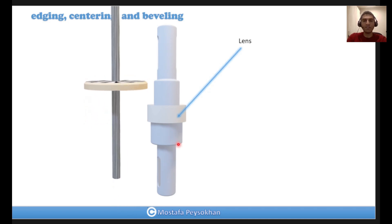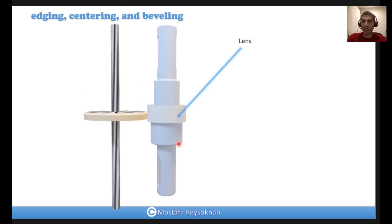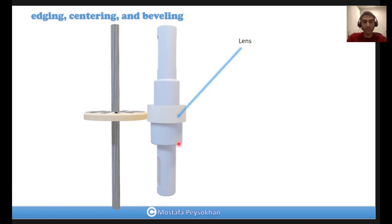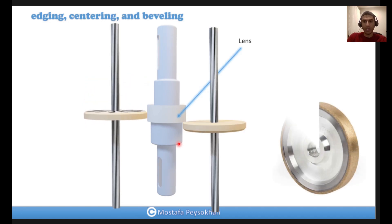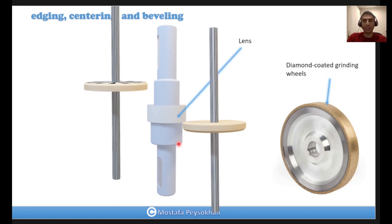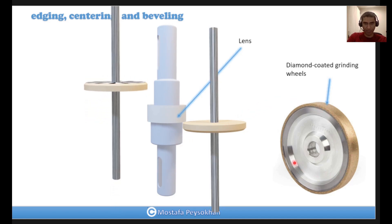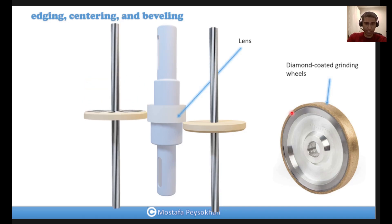The machine used in this process is a precise automated CNC centering machine. Most of the time they use two diamond-coated grinding wheels in order to speed up the operation. As you can see in this photo, this is a commercial diamond-coated grinding wheel.